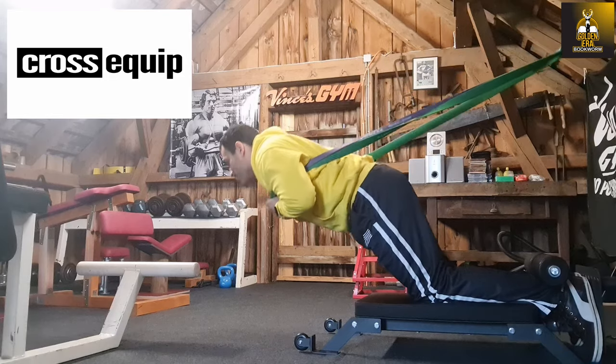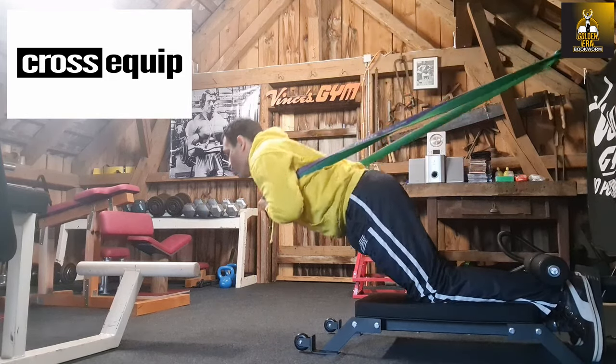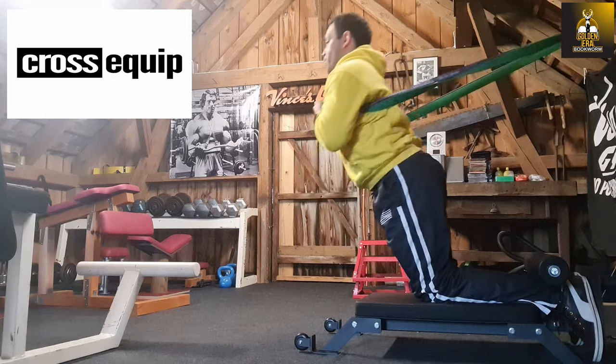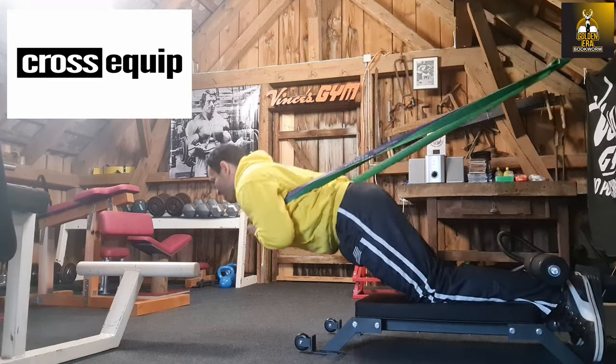Today I will be showing how to do Nordics at home with the new mini Nordic bench from CrossEquip. So if you are the kind of person that wants to gain functional strength, you are definitely going to want to watch this video.